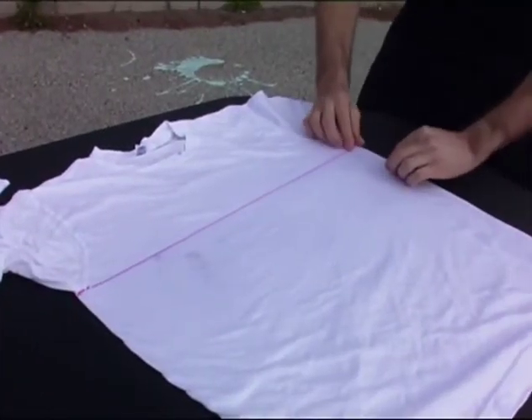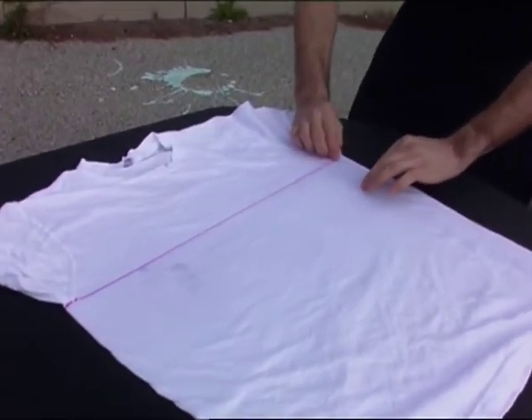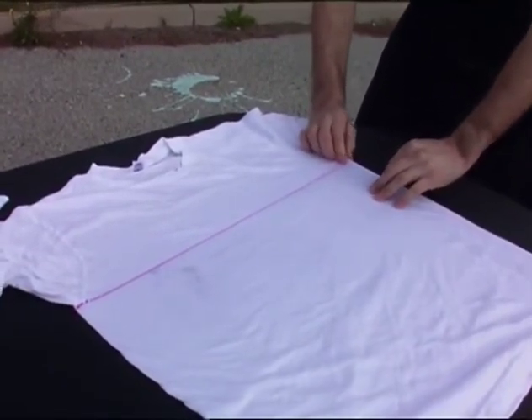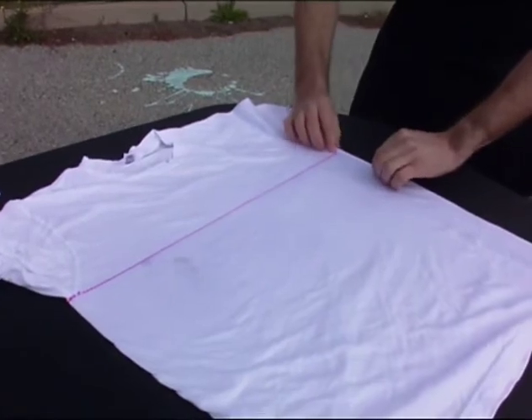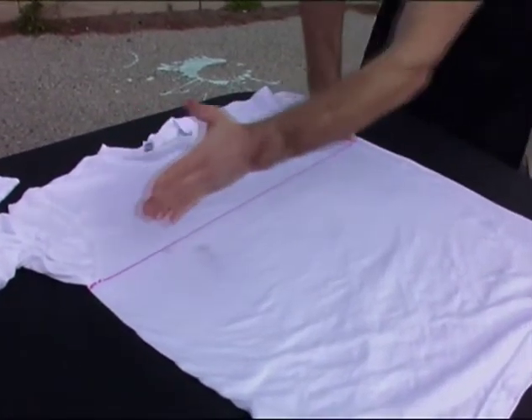We're going to start at one end of any piece of fabric and take a pinch. Your first fold will set the size of the other folds, so you want to keep them between a half inch and an inch maximum. Try to keep it as small as possible because that way you have really nice uniformly accordion-folded pieces going up your piece. You can see that my reddish line is something we're going to follow along and try to keep all lined up.